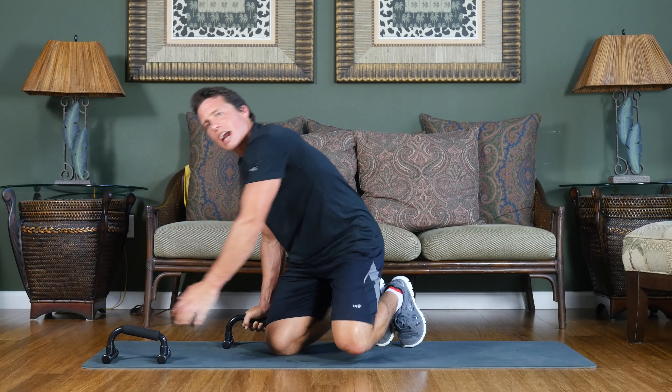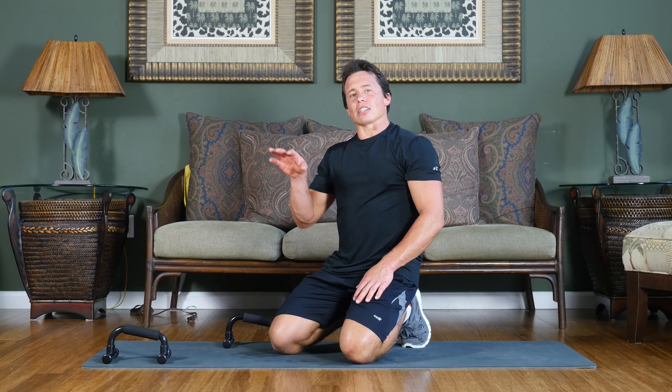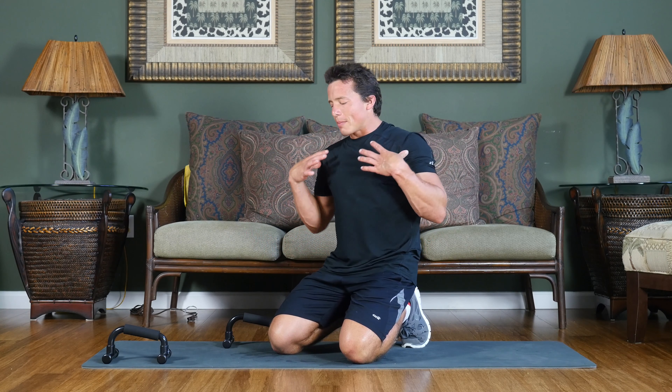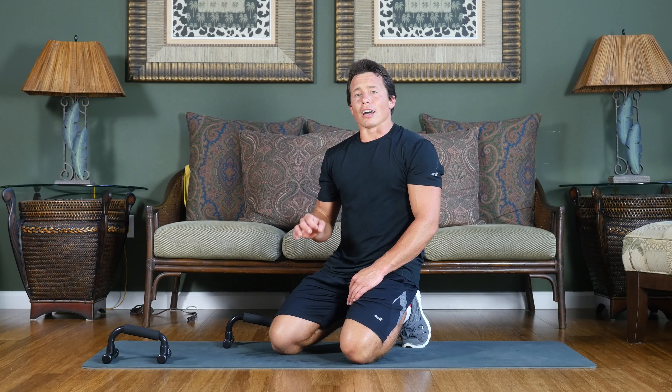This is really going to challenge that front delt as it tries to stabilize with the bar out in front. This is a really great movement that's going to isolate the arm and really challenge it to stabilize as it has to hold further away. Make sure your shoulders are coming down right in between the bars, and this movement will do a lot for you.